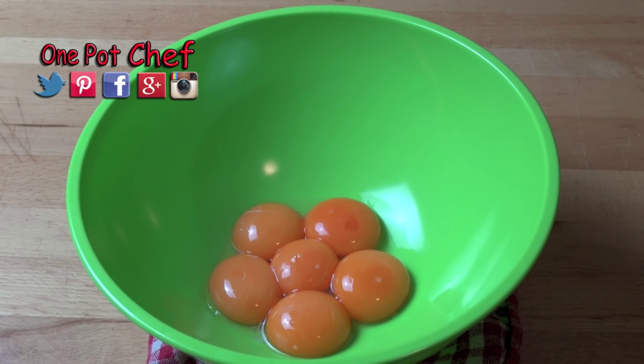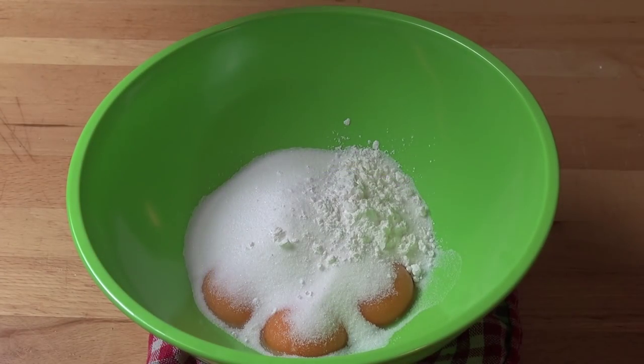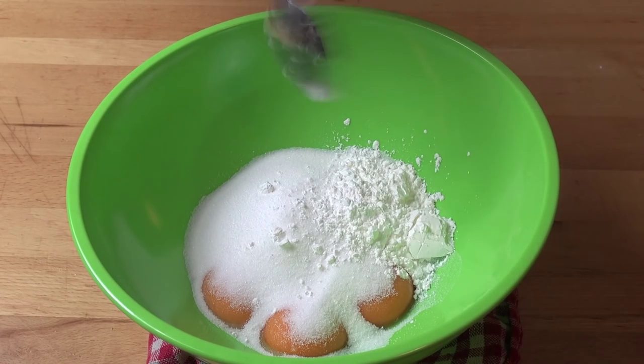Next, in a bowl I've got six egg yolks, and to that I'm adding in half a cup of caster sugar — or superfine white sugar — and two teaspoons of corn flour, or corn starch to my American friends. This will help to thicken it along with the eggs, so we'll end up with a lovely thick custard.